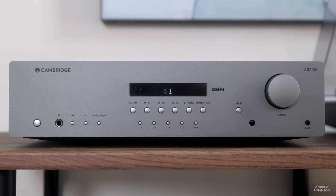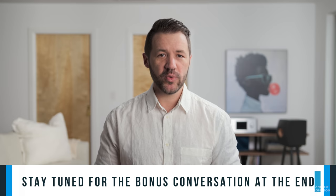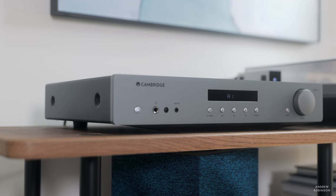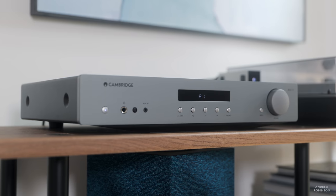In terms of design, the AXR100 is a Cambridge Audio product through and through. I have always appreciated the brand's focus on industrial design — they always nail the appearance of their products, and the AXR100 is no exception. The fact that they don't skimp on their more budget-friendly components helps them stand out. Everything about the AXR100 and even the AXA35, its less expensive sibling, feels premium and far costlier than their asking price.